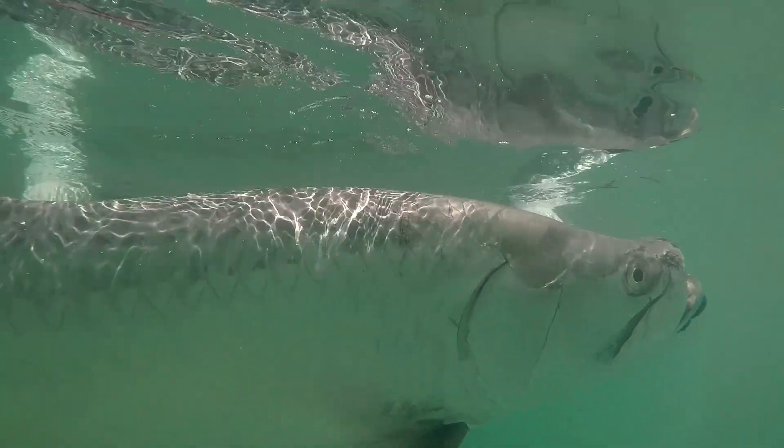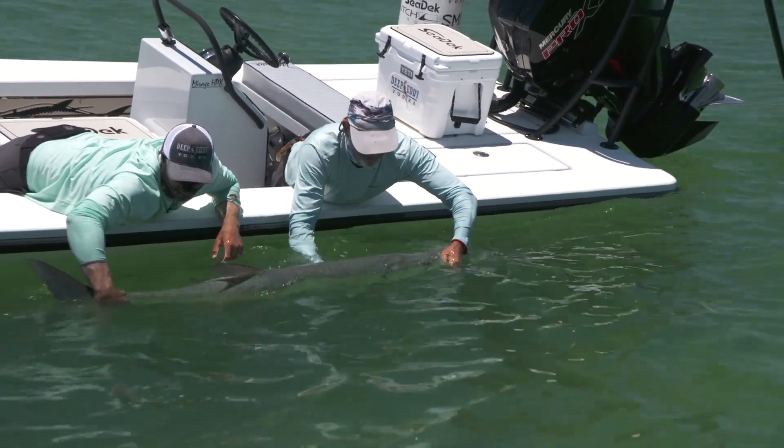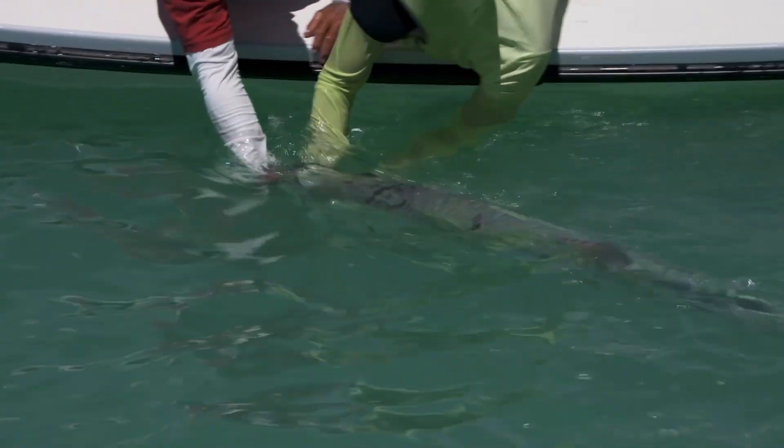The first lesson is: for a tarpon greater than 40-inch fork length, do not remove them from the water, ever. This causes too much damage and stress and decreases their chances of survival. If you must handle a fish, only use clean, wet hands. It's important to minimize the time you handle the fish next to the boat before release.